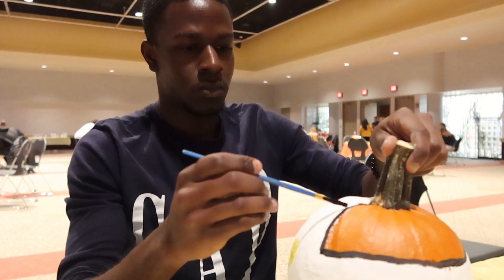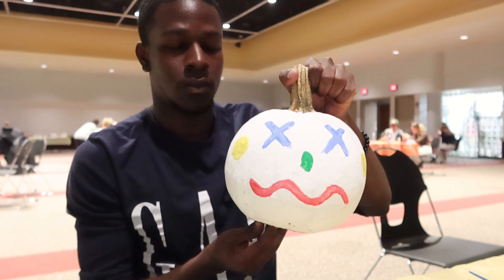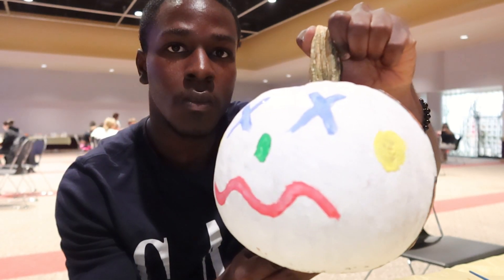Used black paint around the pumpkin to make it look like a mask. And now, this is what my pumpkin looks like. Nice.